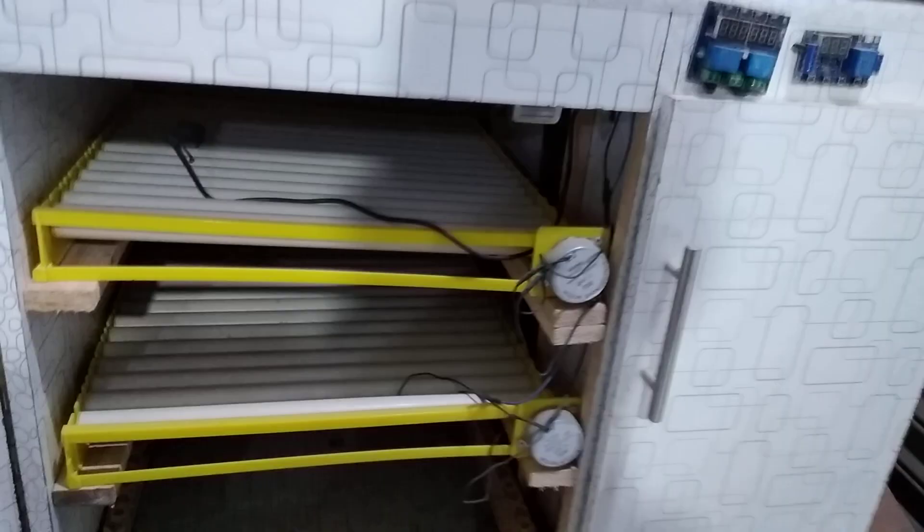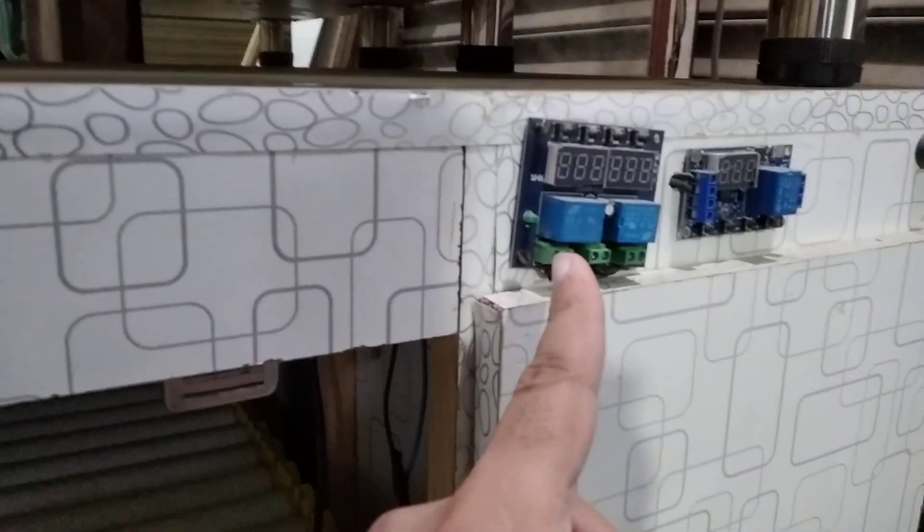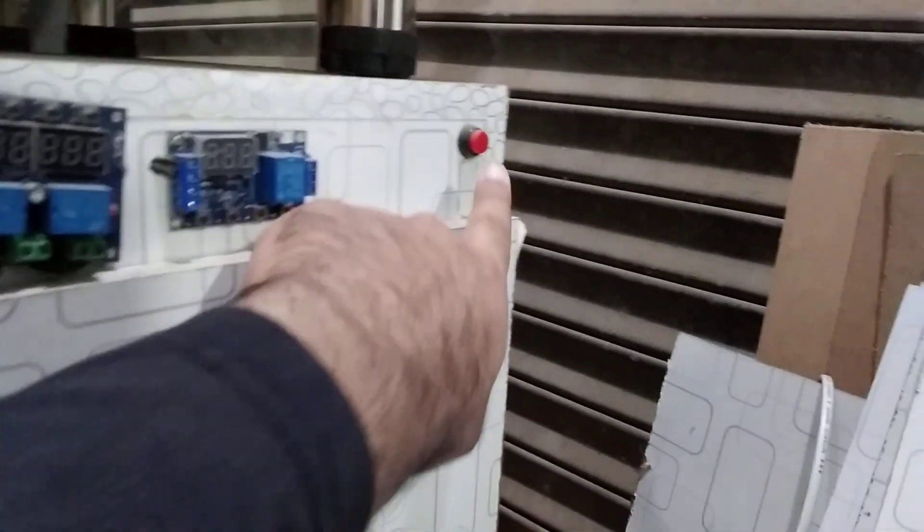So in total it's about 160 eggs. Here you can see there is nothing else, only trays. On this compartment we have heaters, fans, and power supply. Over here we have the M452 for temperature and humidity, and this is for the egg turning timer. This is the LED button, and that's all.